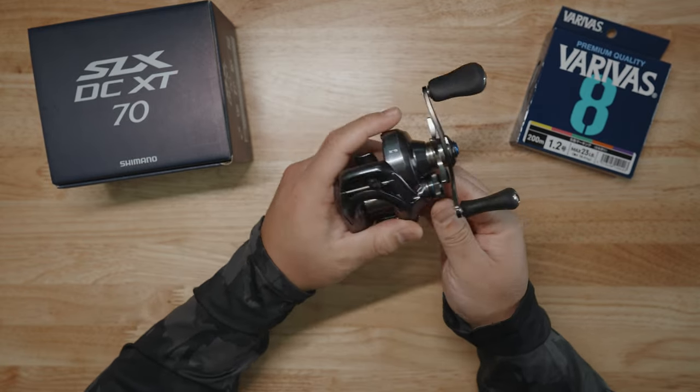Number three is going to be the iDC braking system. Both have an electronic braking system, but the SLX DC XT has the iDC5 straight from the Calcutta DC model, while the Shimano SLX DC 2023 model has the iDC4 — which is a step below. The iDC4 doesn't give you those different configurable ranges for using different lines — PE, nylon, or fluoro. The SLX DC XT does give you that option.